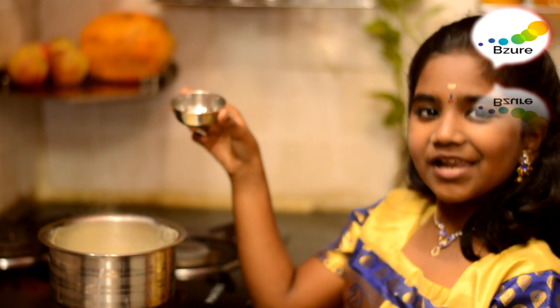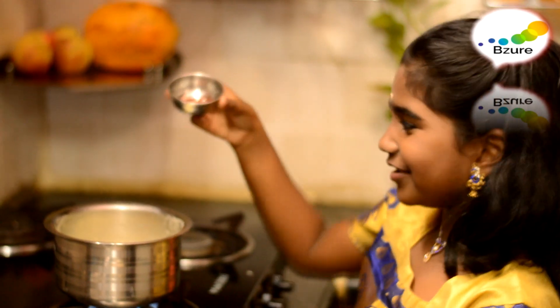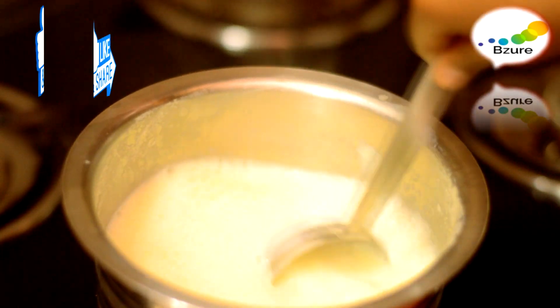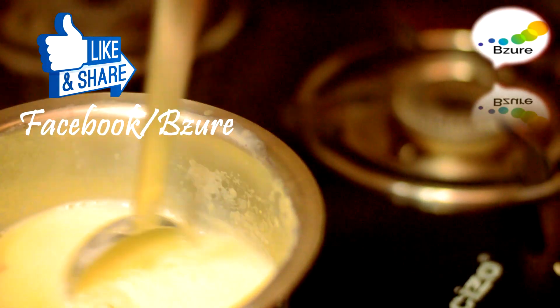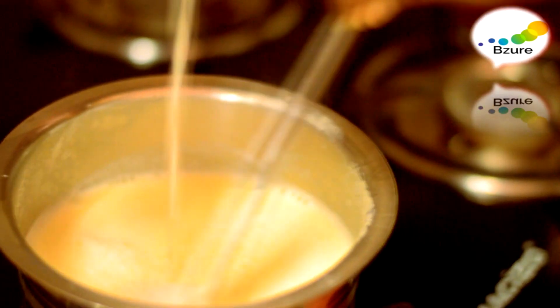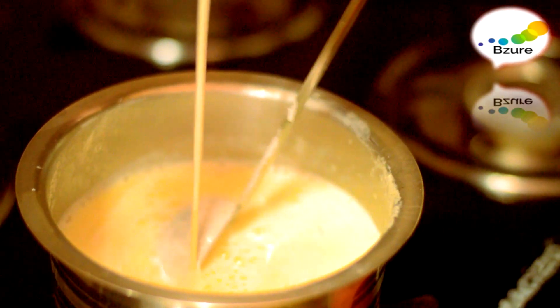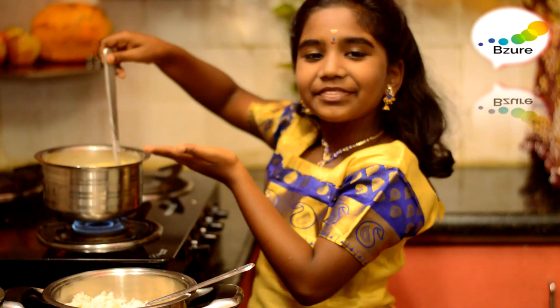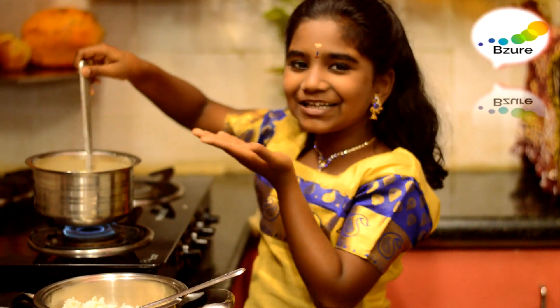Milk has boiled well. Now I'm going to add the cashew nut paste. Make sure you mix it well — now you can see the saffron color. You should keep mixing. Now I'm going to add the milk mixture to the rice.